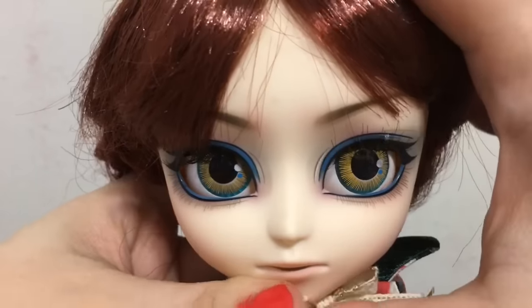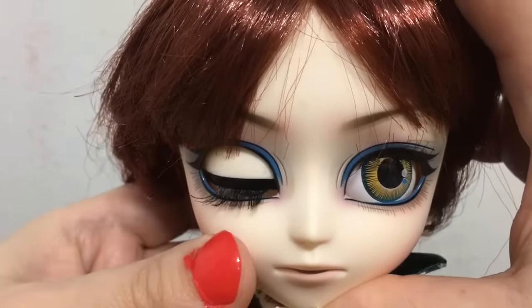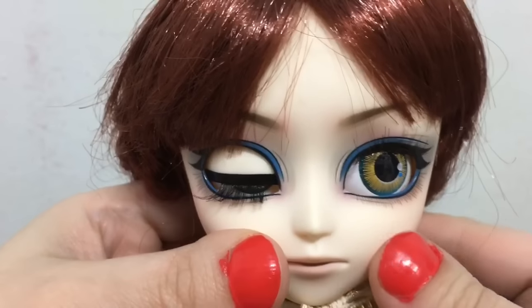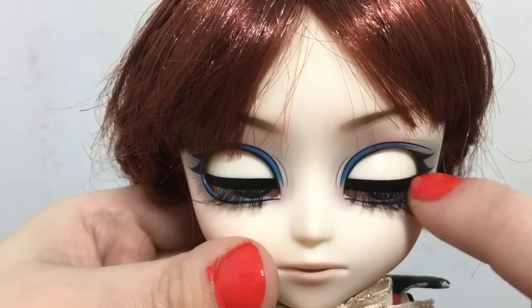I'll show you the eye movement — they can go side to side, and each eye can close individually. The lids are just a fleshy color with a dark line.